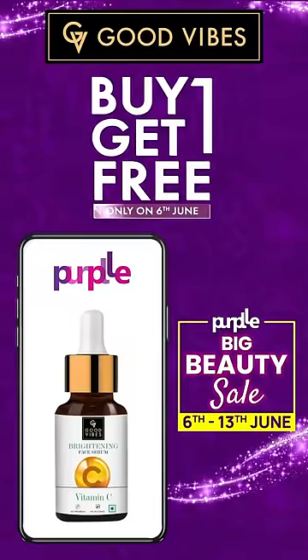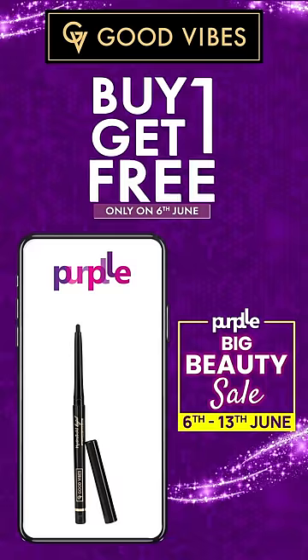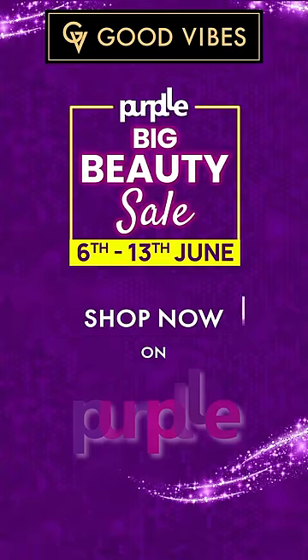Good Vibes sale on June 6th and 13th — sale on all products. Buy one and get one free offer. Link in the description box and in the comment box.